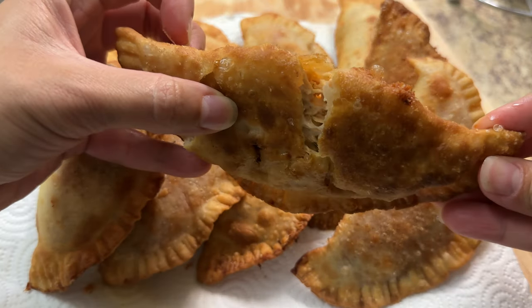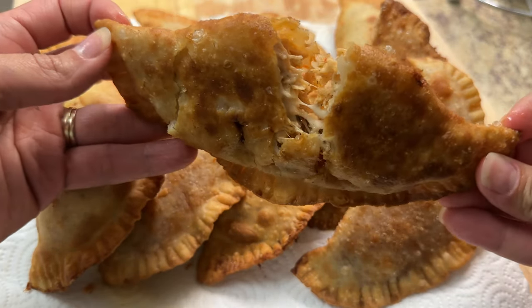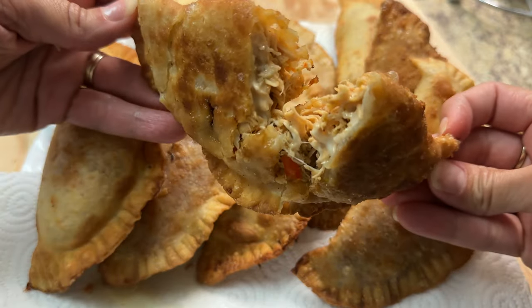Hey everyone, welcome back to my channel. For today's video, let's make some delicious Puerto Rican shredded chicken empanadillas.